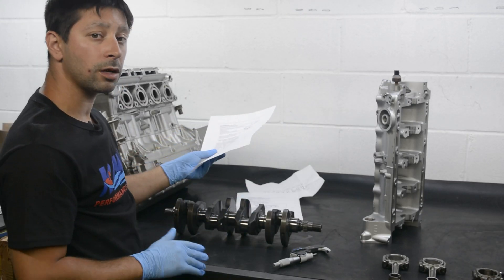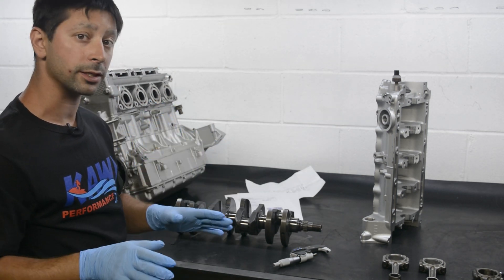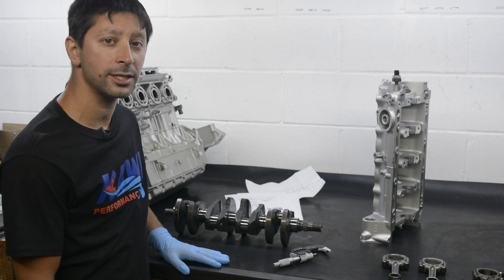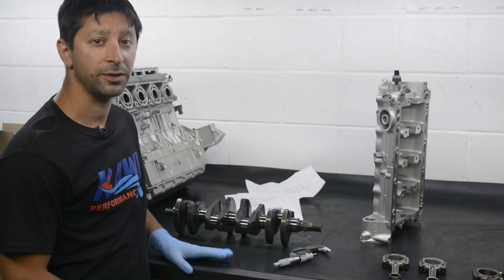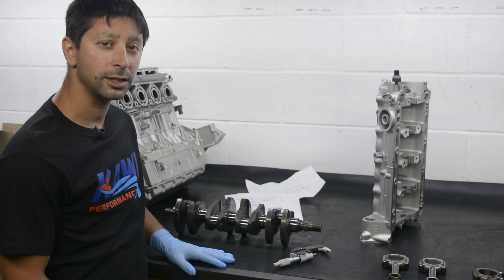Hopefully that helps you guys with any questions on how to size the crankshaft and connecting rod bearings. Hope you guys enjoyed the video and it helps all you who had difficulty matching up bearing sizes. Like us on Facebook, subscribe to us on YouTube. Any questions or comments, feel free to email us. Visit our website, kawieperformance.com, if you need any other parts.